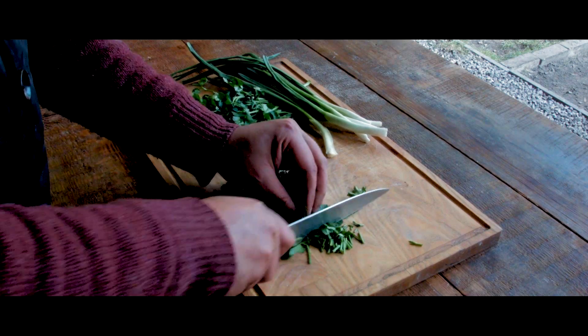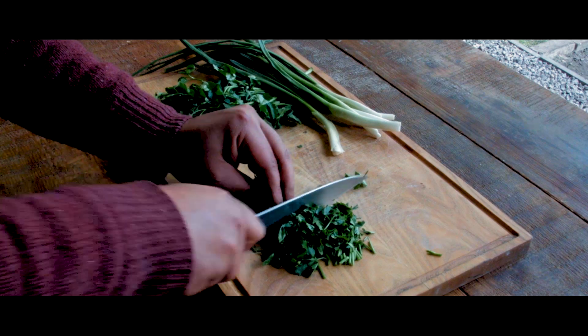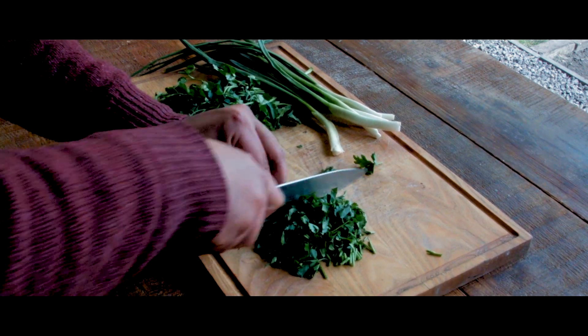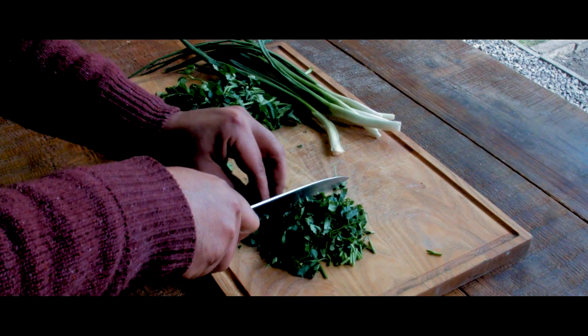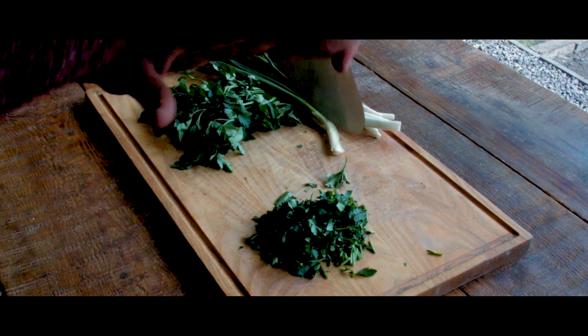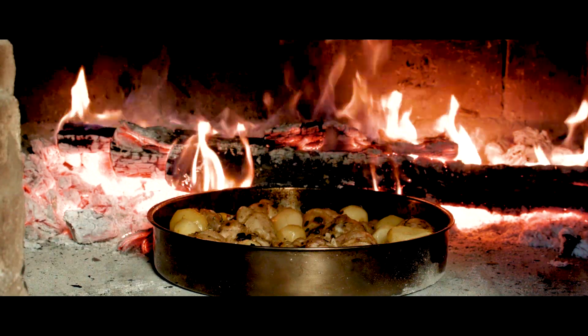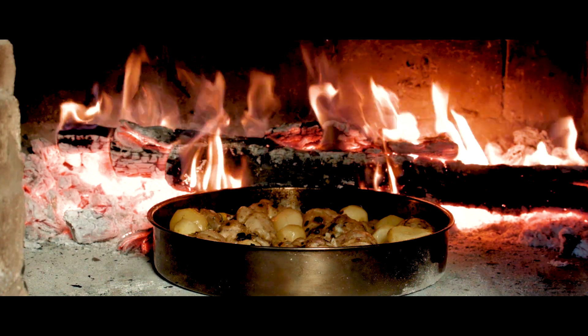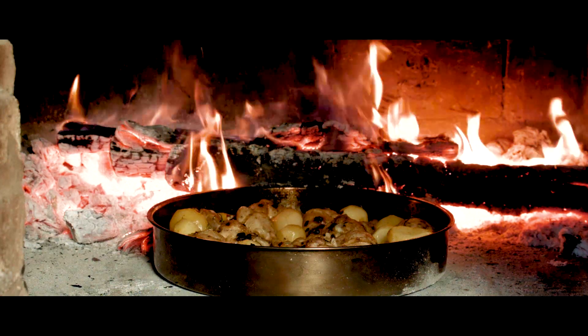One, two, three in the Italian restaurant. The hot topic is a little bit too. I actually don't know, so I'm going to start a little bit. It looks like a whole lot of food. If you want to dump it, it's a little bit too. It's interesting.